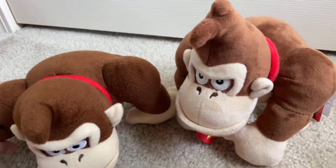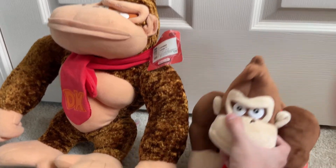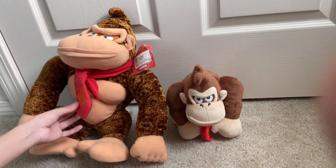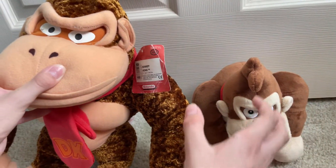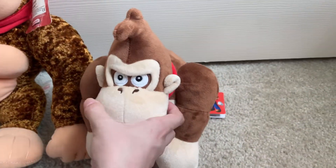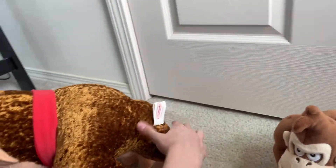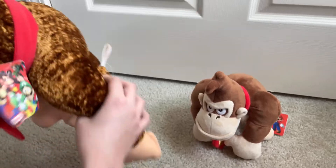Now let's compare it to the beast himself, the Kelly Toy Donkey Kong. You can see there's a lot of difference — this one is standing, the tie is actually tied completely, and the DK logo is more of an orange color. The facial features are a little different. I still love this Donkey Kong a lot, probably one of my favorites because of how huge it is. This one has carpet fabric, so it's pretty much the same thing just a little softer.